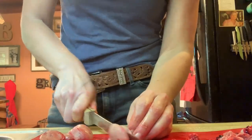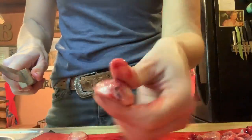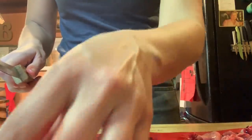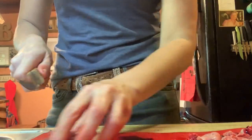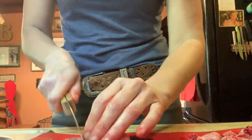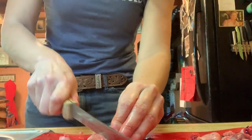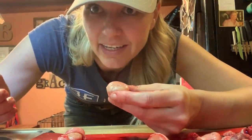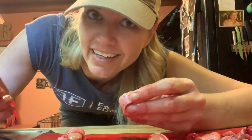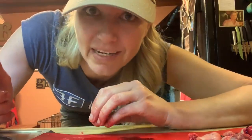We're just going to cut them like this. Little nuggets. Little calf fries. Little calf fry nuggets. That's what we're doing. Once you kind of get past the idea of what you're actually cutting up, this is really not a big deal. Honestly, you know what this looks like? It looks like a banana. It looks like a banana. We're just going to fry some bananas.